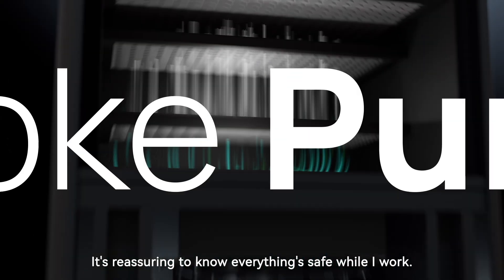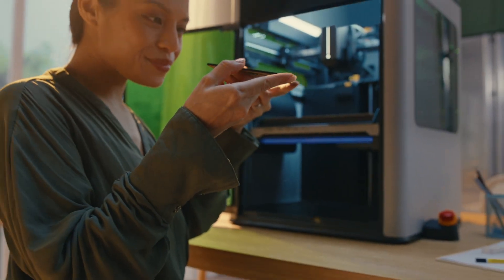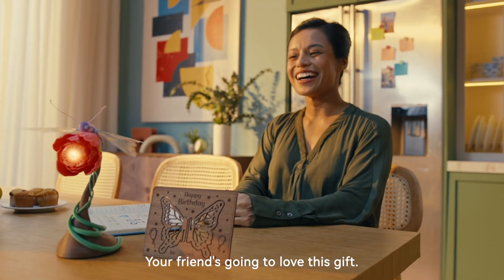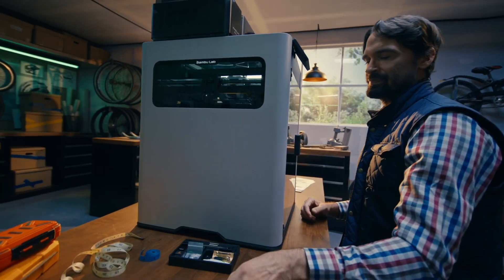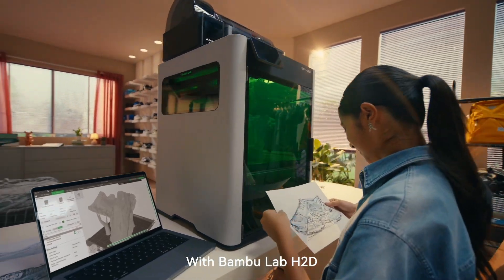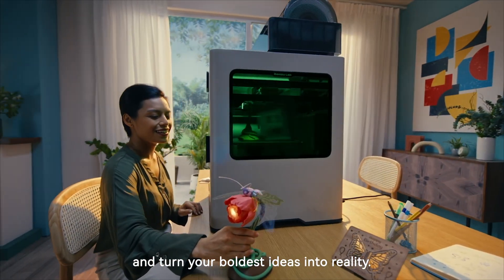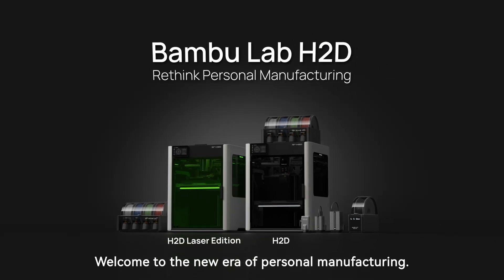It's reassuring to know everything's safe while I work. Wow, it's gorgeous — your friend's gonna love this gift. I think I'm gonna have to make one for myself now. With Bamboo Lab H2D, rediscover the joy of making and turn your boldest ideas into reality. Welcome to the new era of personal manufacturing.